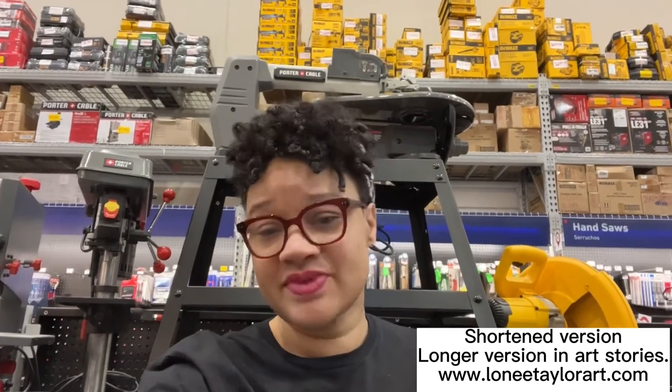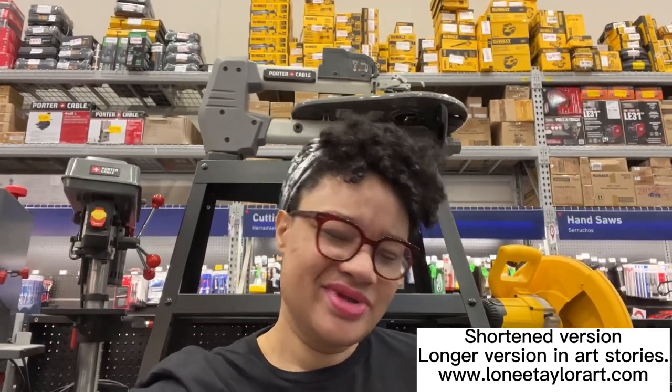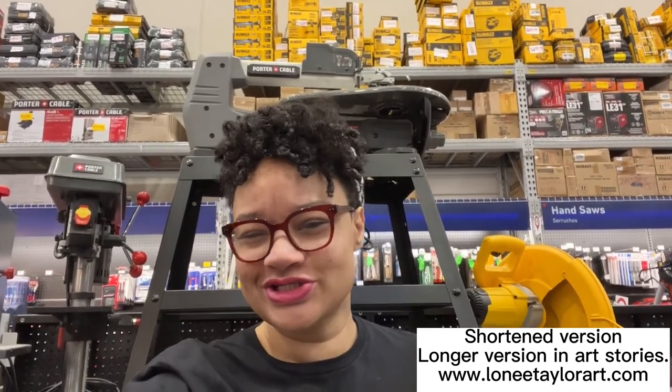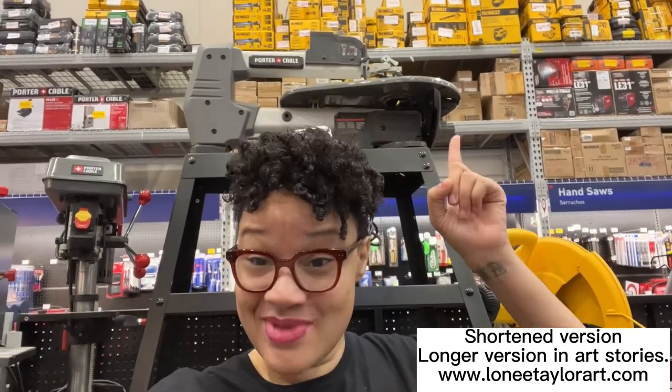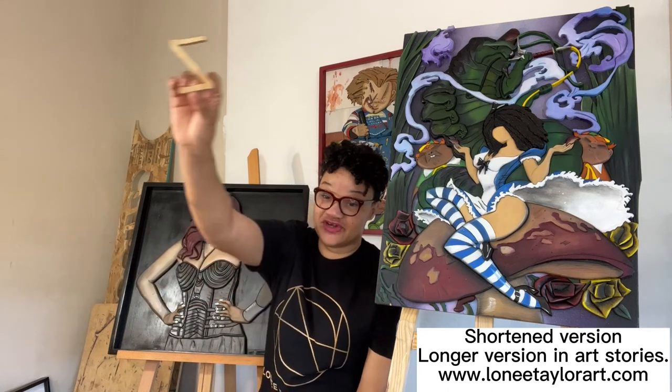I went online, did some research, and I saw some guy leave a comment that said he and his wife were in the garage working on the scroll saw. So after the research, I ended up buying one of those. Realizing I can't scroll in my bedroom, I set it up in my garage and I made my first cut.